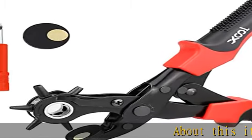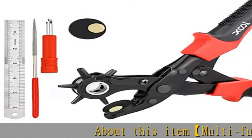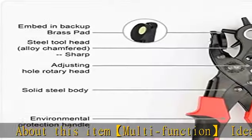About this item: multifunction, ideal for use on a variety of surfaces. It is an awesome tool.